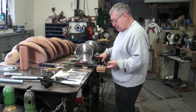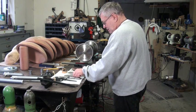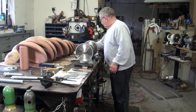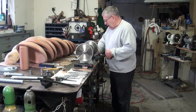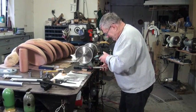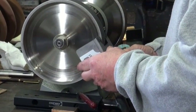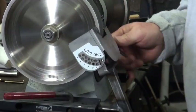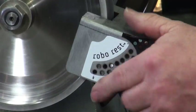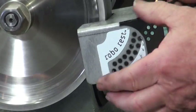Now I'm going to switch to a platform and sharpen some of my other tools. Let's switch to this platform right here. This is a platform a guy sent me to try out. I've been using it for about three or four weeks now and I kind of like it. The way it works is you don't have to move it in and out — it's set up for CBN wheels and it's got all the angles on here.